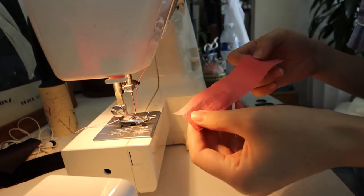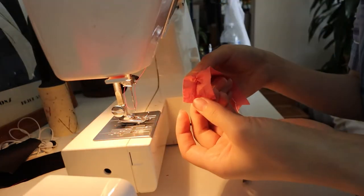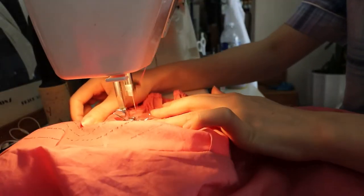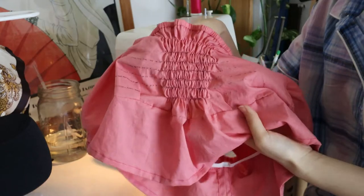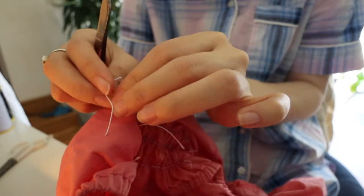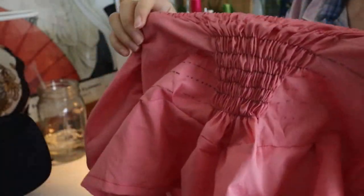I made sure to do a test run with a scrap piece of fabric to make sure I had the tension just right, and ended up bumping the tension up one level. Once I was done shirring down the guidelines I ended up with a pretty good result I was quite proud of — this is my first time attempting this. I also noticed the stitches were prone to slipping out since you can't back stitch with shirring, so I went to the wrong side of the back panel and tied down the threads to the elastics to really secure the stitches.